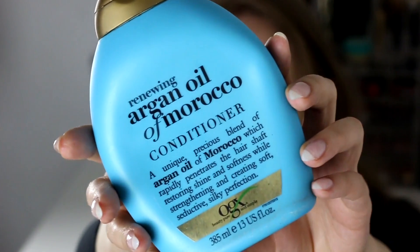I did use up this OGX Argan Oil and Marula Conditioner. I think it's a really nice product. It really helped to condition my hair. I absolutely think it's a good product.